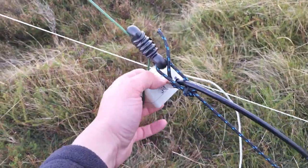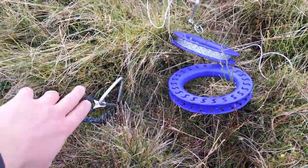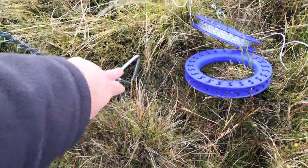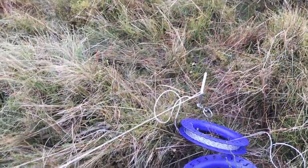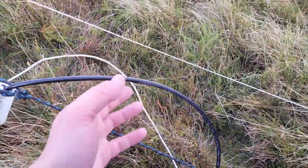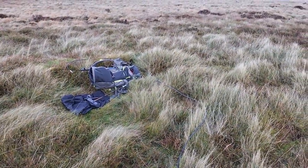It's a 49-to-1 and it's anchored down on the ground here. I've got two stakes — belt and braces because it's quite blustery. This one is connected to the wire and the second one is connected to the string as my backup, so I've got two chances if something breaks. Then I've got UltraFlex 7 from Messi and Paoloni going over to my bag, and I'm running the ICOM 705 today.